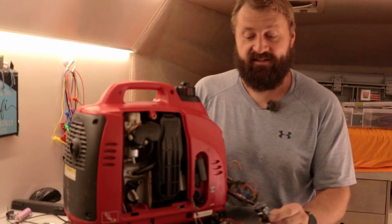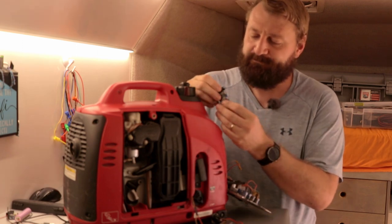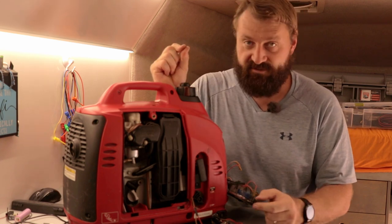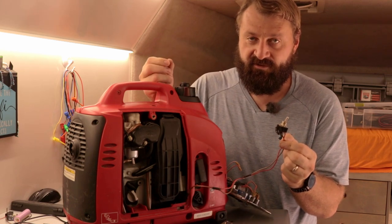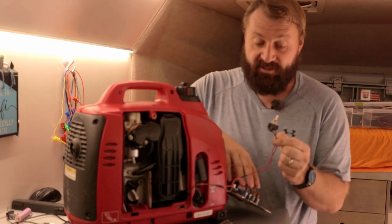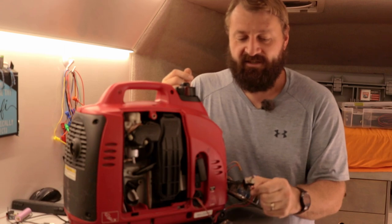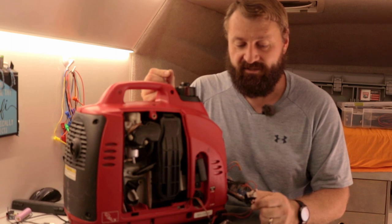There's one little catch with this whole plan. I've done some testing before filming this video with this exact unit. When I actuate the relay to close the two wires for the kill switch, it closes the wires, and then as the engine begins to die and throttles down, the power coming out to power the relay lowers, the relay opens up, and then it starts back up again. So it doesn't hold the relay closed quite long enough to kill the generator.